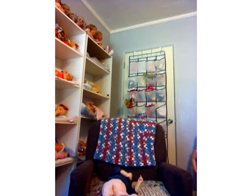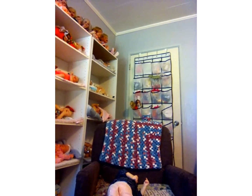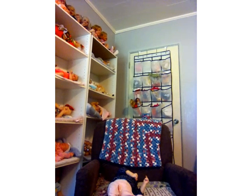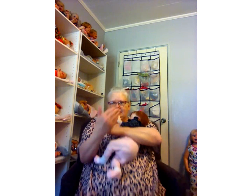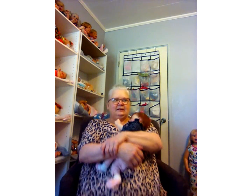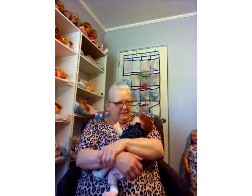Hang on guys, I need to prop something up under that — let's see if this works if I can do it without dropping the camera. Oh sorry guys, I almost dropped you. Okay, I'm just trying different things. I cannot see myself because I turned the camera around, so I can't see the screen and I have no clue what it looks like.